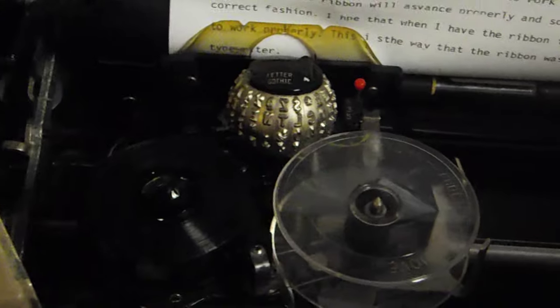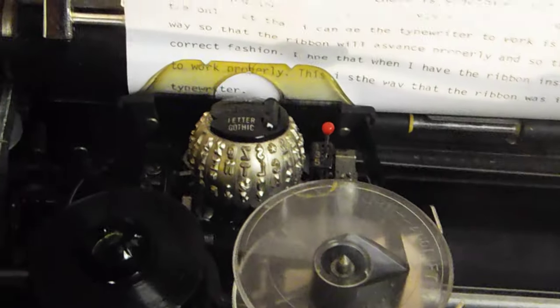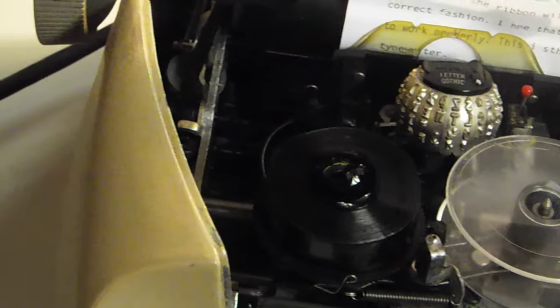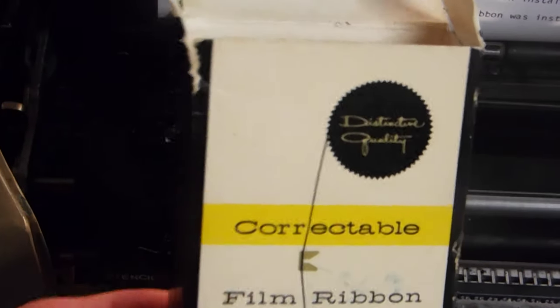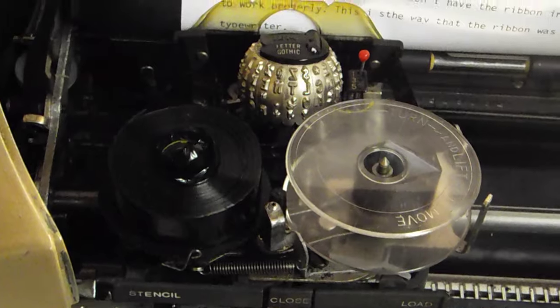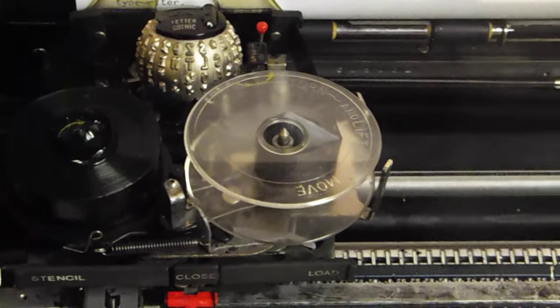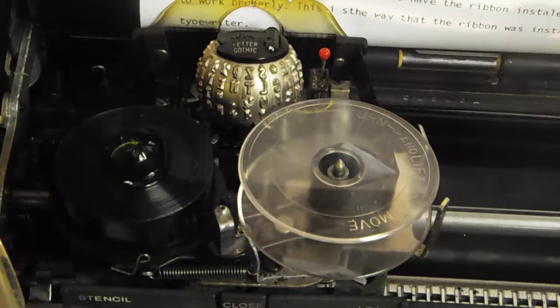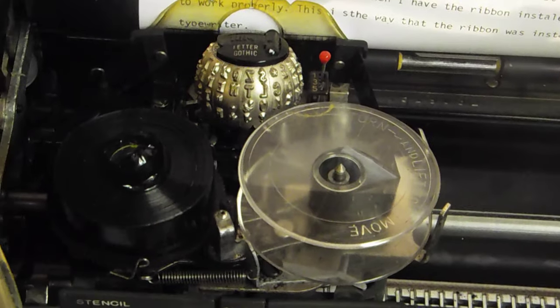I recently bought a new film cartridge for this IBM Selectric — a ribbon cartridge, correctable — and I followed all the steps to install it using this original manual I found online: 'Changing your IBM Selectric ribbon for the model 71,' which this one is.